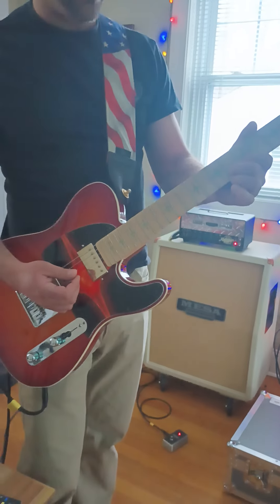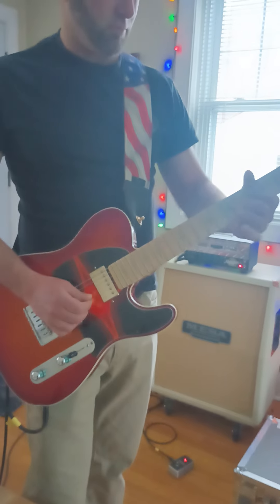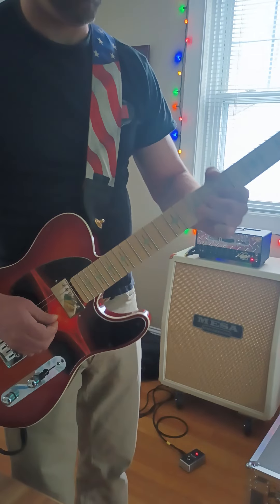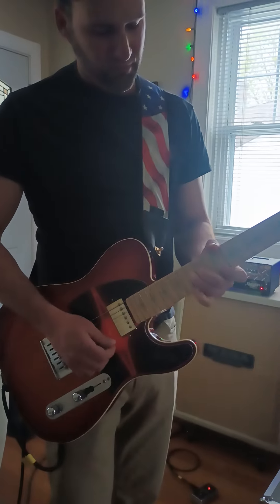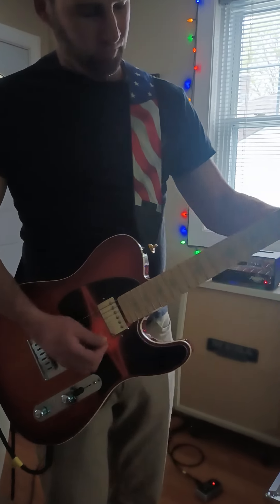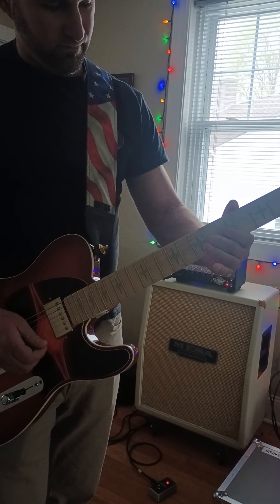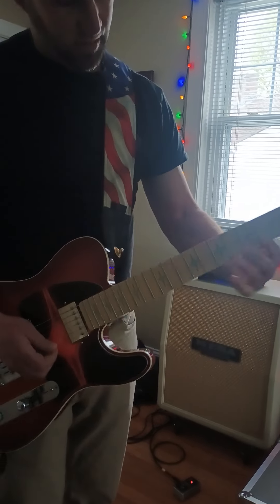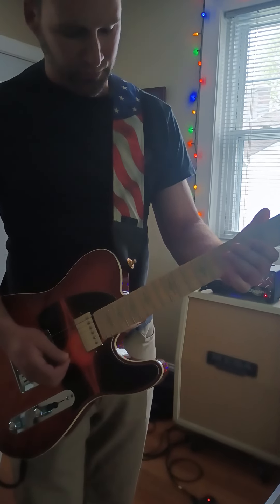And then comes back on the 6th fret, B string, bends the hell out of it. And then jumps in. Goes back up. So down here he does that at the 6th fret. There's a lot of hammering — he's all over the place. He's a very, very talented blues player.